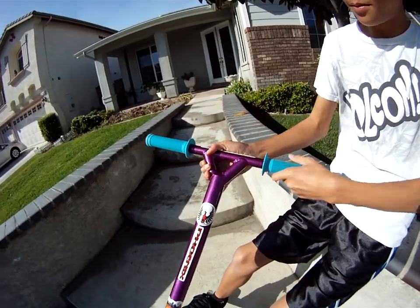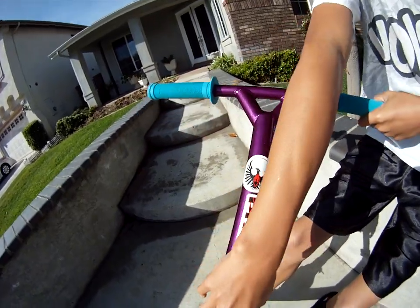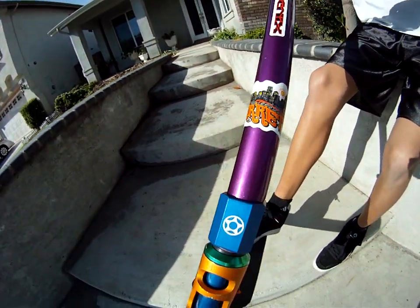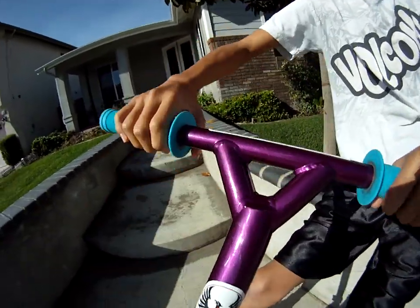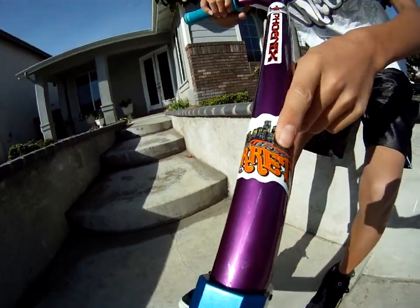I got some purple Viper bars. They're oversized bars and they're 18 wide by 22 high. They're nice. Got some Phoenix stickers — Dan Barrett.